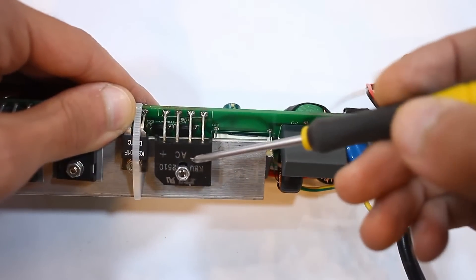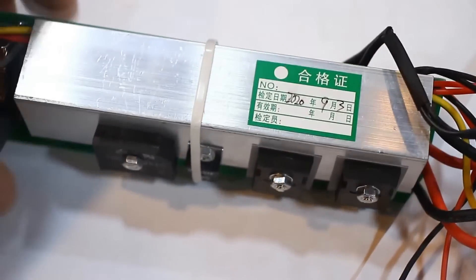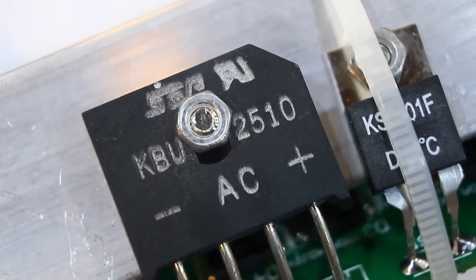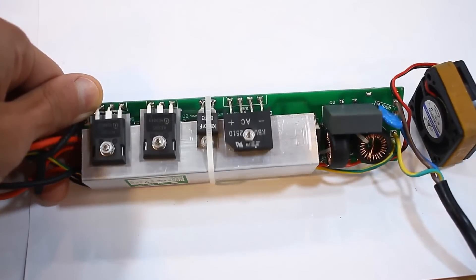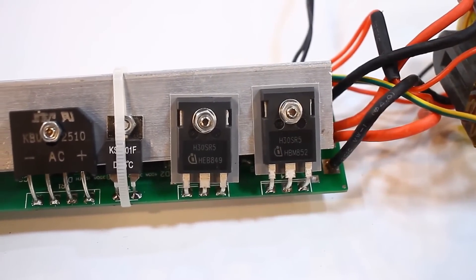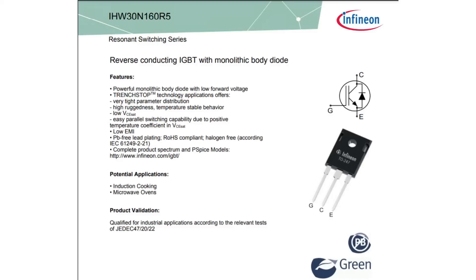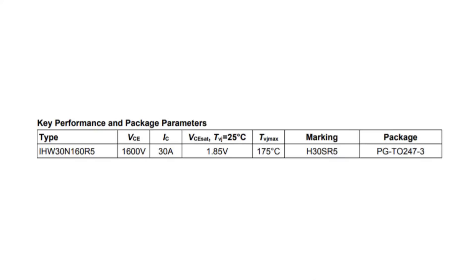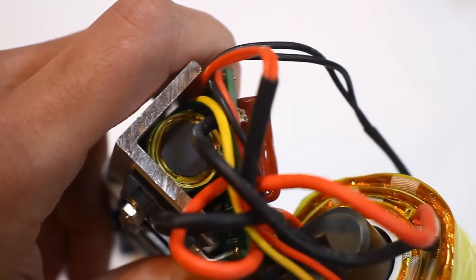The mains voltage is rectified by a bridge — a powerful KBU250, 25A with a reverse voltage of 1000V. There are two power transistors in A2247 package. These are not just any components, but Infineon switches. Infineons are expensive, and here the manufacturer didn't skimp. These are quite powerful IGBT transistors rated at 1600V with a current of up to 40A. Considering the claimed power of 1000W, they have a good margin.